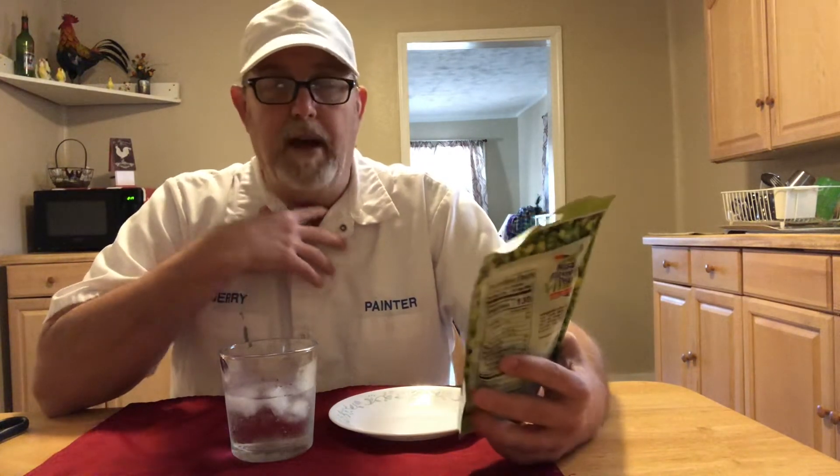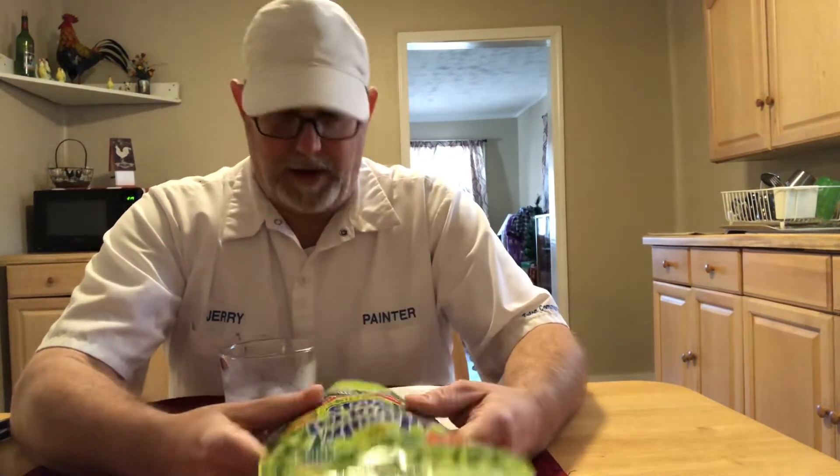Zero grams trans fat per serving. These were sent to me by Drew Durdick, who wanted me to try these. I have had wasabi peas before, but not like this. I think I have — I just don't remember the occasion, but they sound so familiar. So this is kind of something different, something new for me.